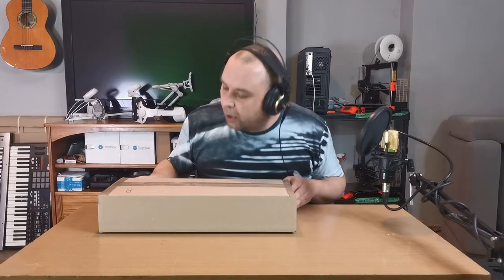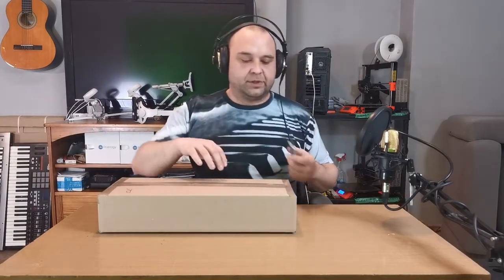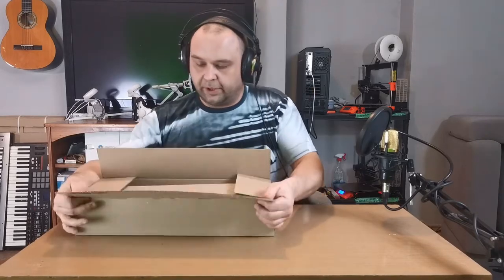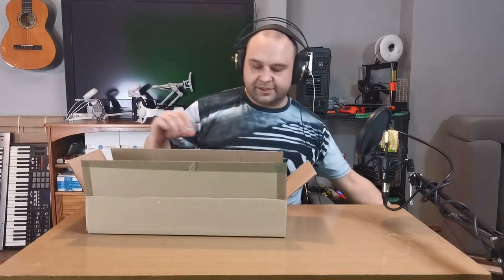Here's our Mark 1, getting dusty. Let's open it. We are greeted with some safety stuff.